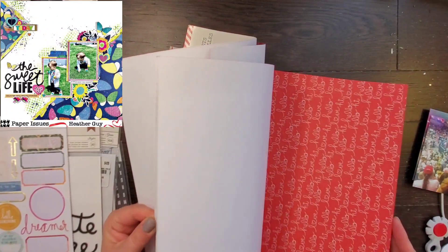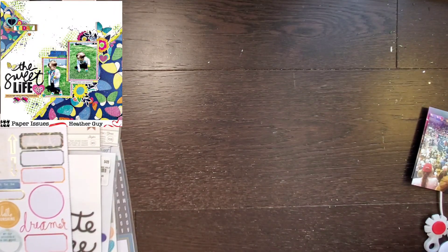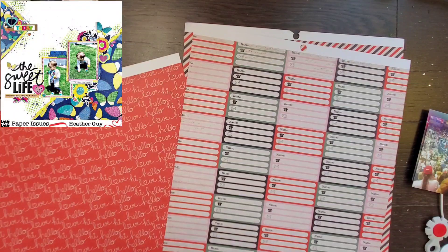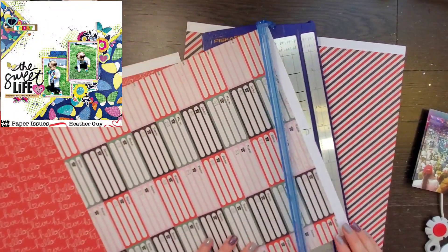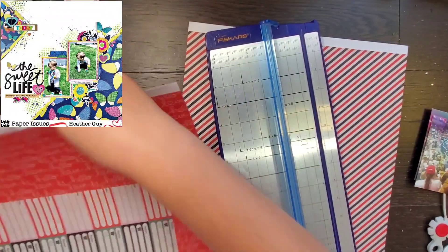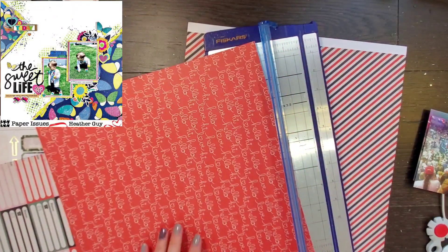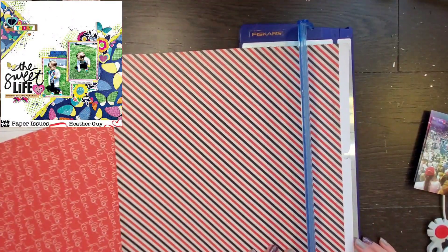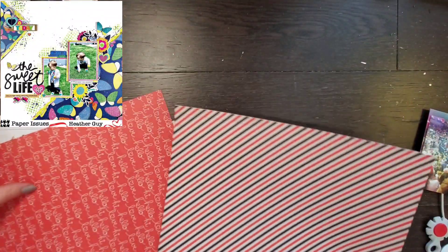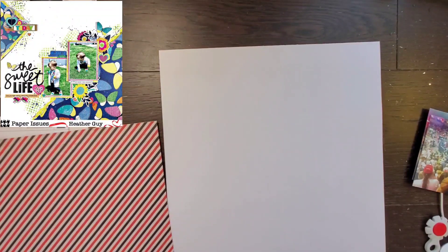I am digging deep into my stash for this layout. This is Switchboard from Pink Paisley, and I think I showed you — it's from 2008, so it's a little old. It may be 2004... I'm going to figure it out because it was one or the other — either 2004 or 2008, since those are the years my kids were born. I was like, wow, this is as old as one of my kids. 2008 — so as old as my youngest kid.